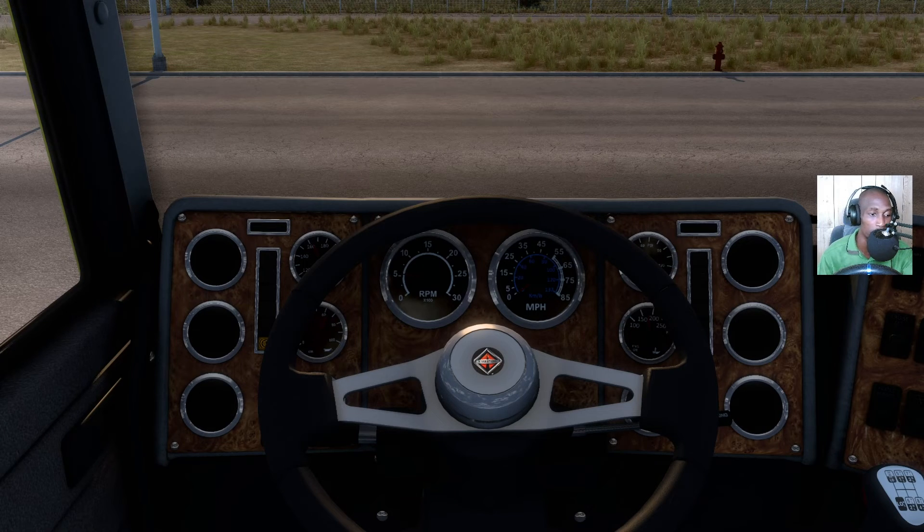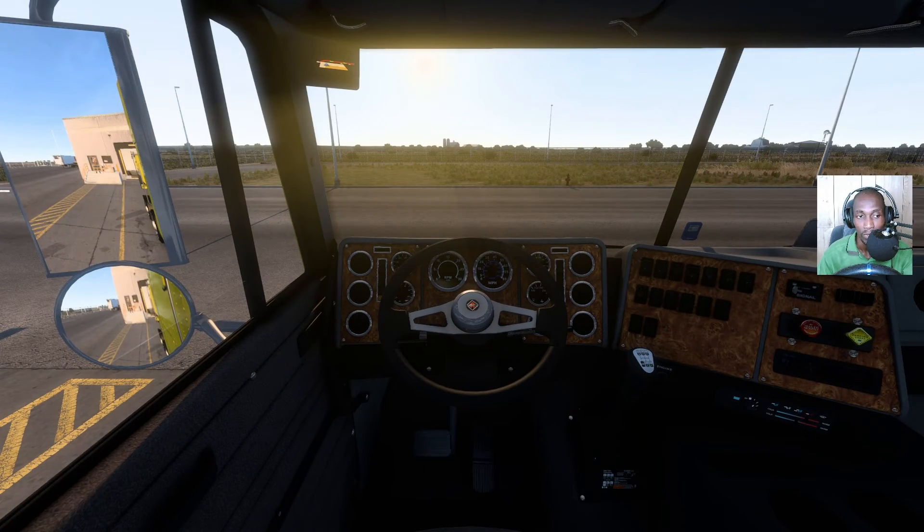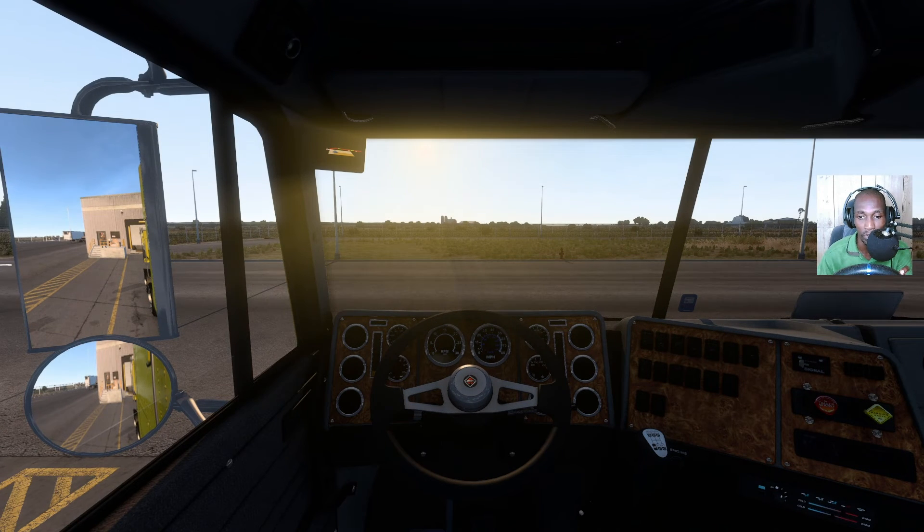We're still running the Montana DLC, just trying to discover some areas that I didn't discover before. All right, brakes down.